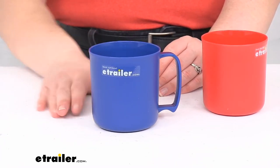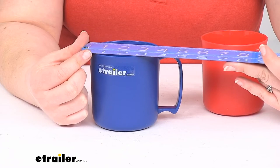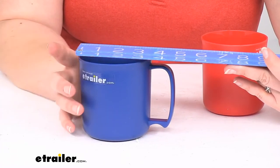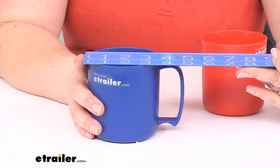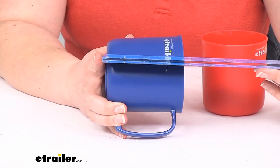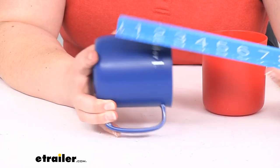It weighs about 2.4 ounces. The diameter is about three and a half inches, maybe three and five eighths with the handle. It's about five inches wide — maybe just a little shy of five inches, about four and seven eighths. Total height is about four inches, again just a little bit shy.